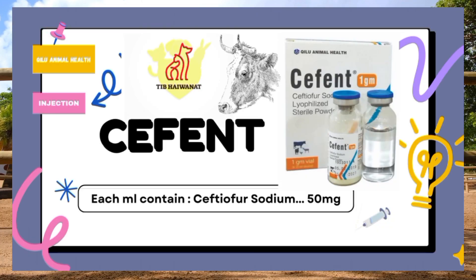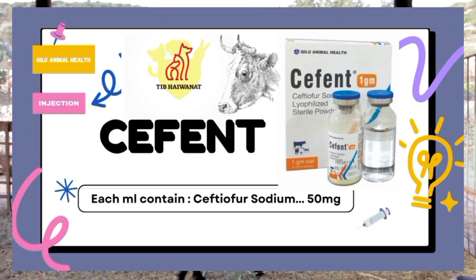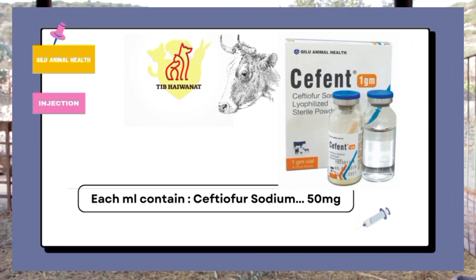C-Fant, ceftiofur sodium lyophilized powder. For all intents and purposes, with protection.